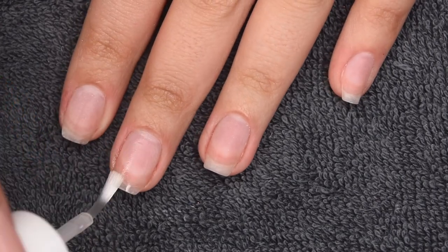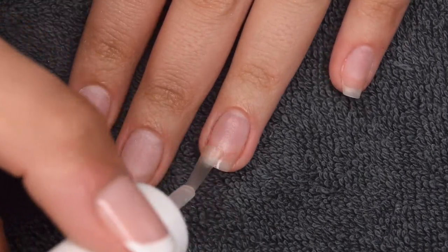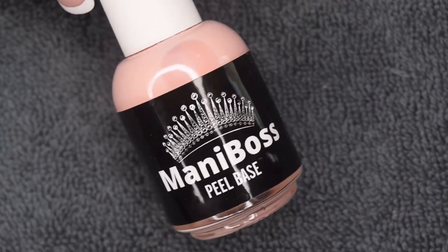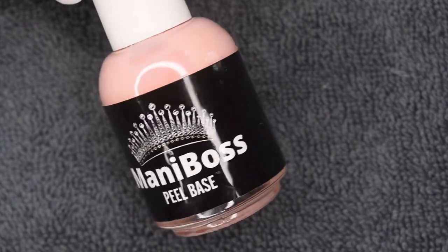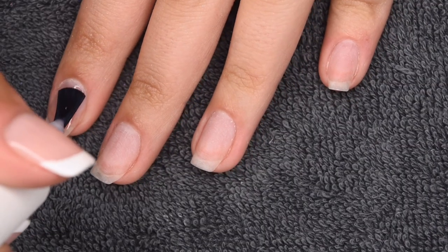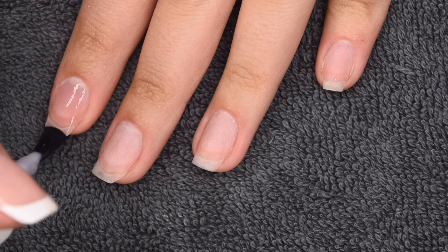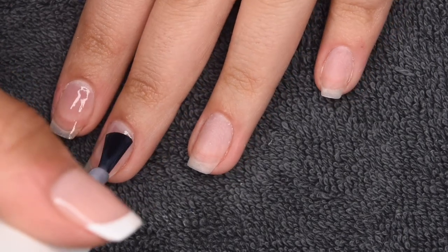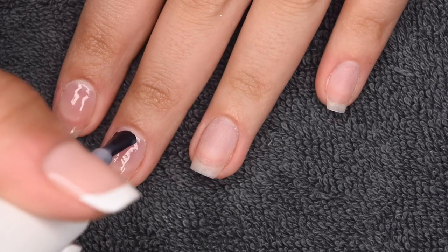Now I'm going to move on to my manicure. I'm just applying a layer of my Sparkling Co. pH Prep Liquid to dehydrate the nail surface. And then I'm going to follow that with a thin layer of my Mani Boss Peel Base, which is going to allow for a super easy pop-off removal. I'm applying a thin layer to all of my nails and letting it dry completely before moving on.